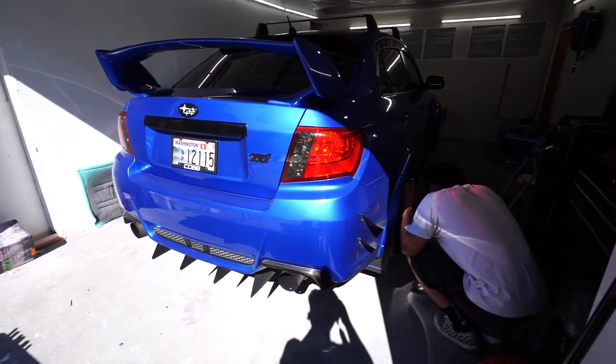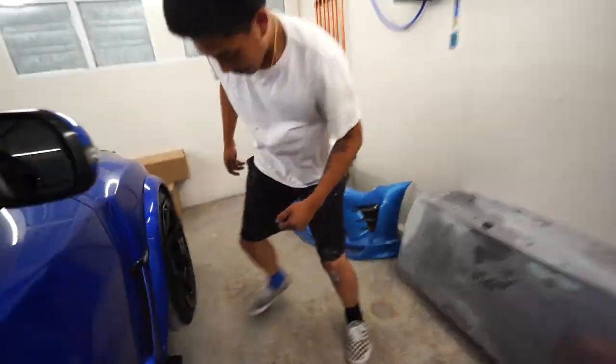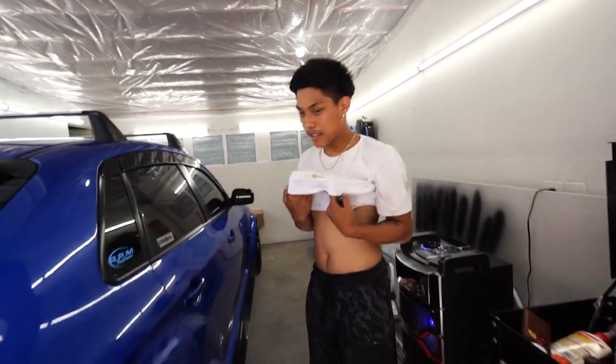Got the car all up on jack stands. Carney's about to take off all the wheels so that we can get to the suspension parts. He's sweating bullets out here — hey, this is what it takes to work on cars.